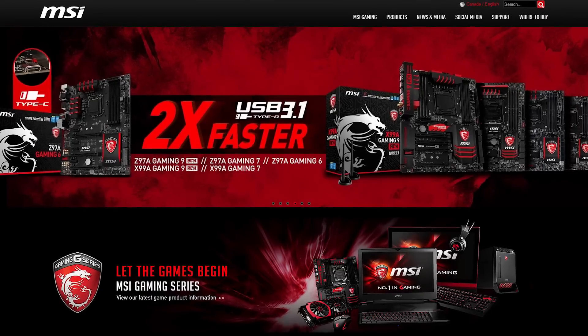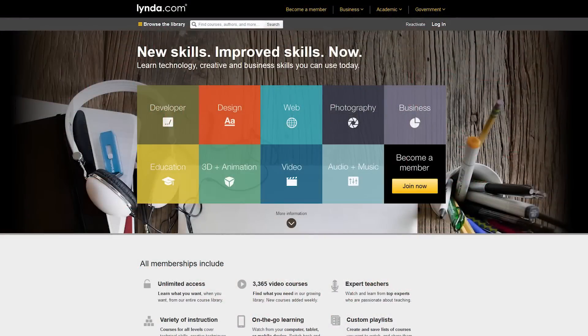Thank you to MSI for sending us here to Computex this year, and also thank you to lynda.com. The Computex Convention Center just closed — that was our last day here — so we have to make this video, and we are making the video about Galax.